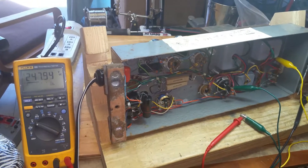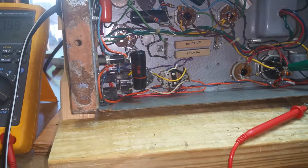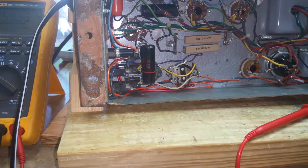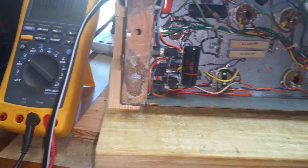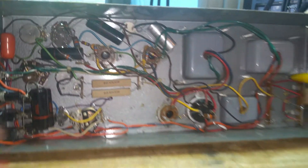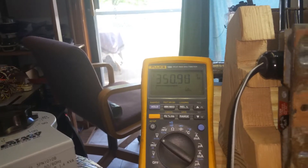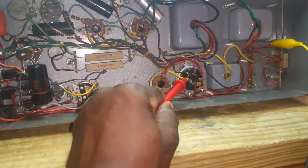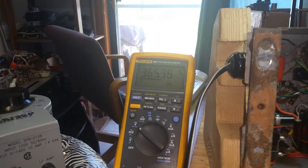That's the first voltage check. I got 250 volts there. Let's move on to the next one. That's a good number there — 350 for that. And 365 for here.